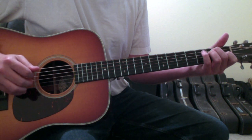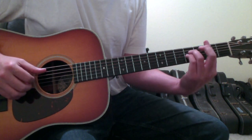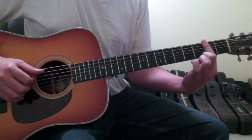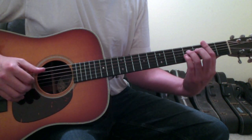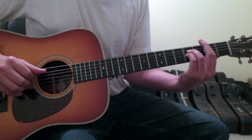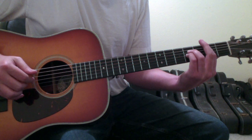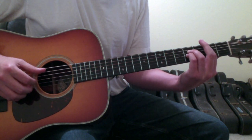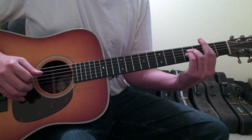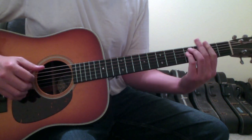Then you're going to go to the B chord. Bar again across the second fret, your ring finger goes on the fourth string fourth fret, your pinky finger on the third string fourth fret. The plucking pattern will be five string, three string, two string — the same picking pattern as the first F sharp minor — so five, three, two, mute. Then you'll go back to the F sharp minor.